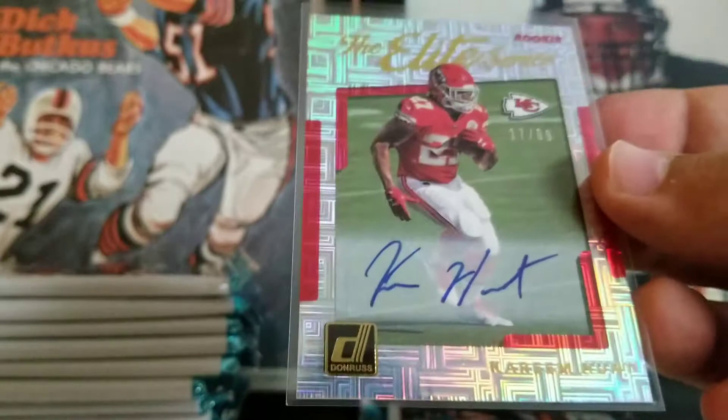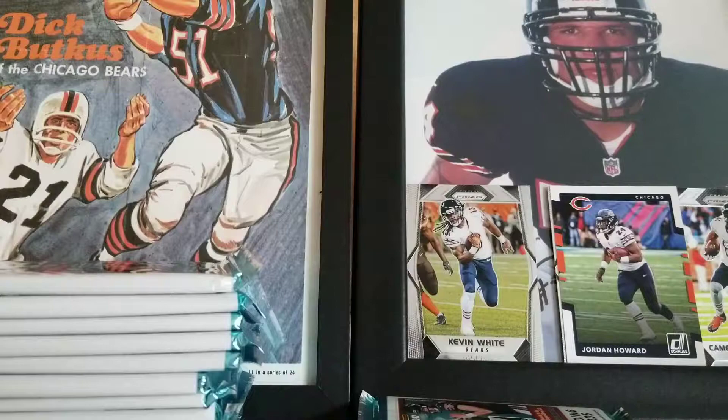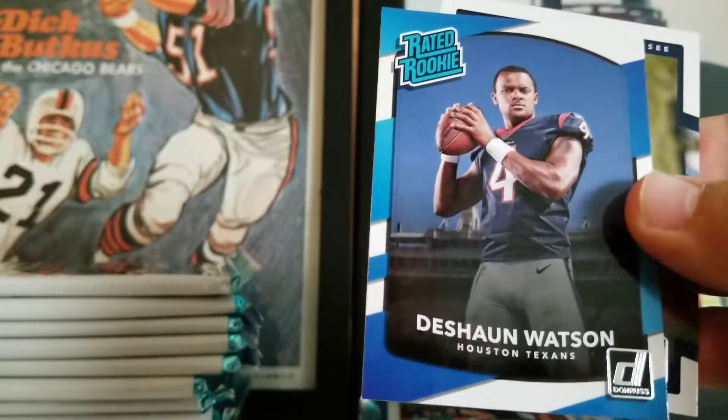Still moving on. Nice insert of Drew Brees Dominator. Dak Prescott 1981 throwback — very cool. I was just waiting to pull one of his rookies. I have a couple of his already from this set. Just a bummer about him and Dalvin Cook — two rookies who were having like potentially massive years. Jonu Smith is another one. I've gotten pretty lucky with some of these rookies so far.